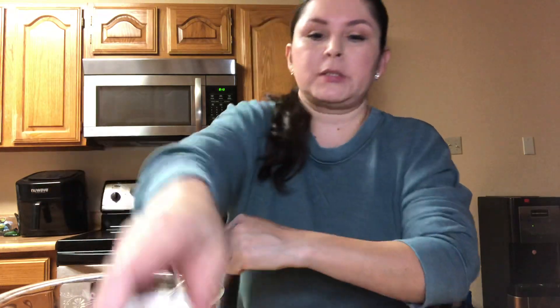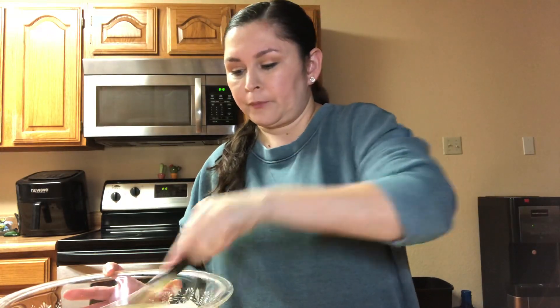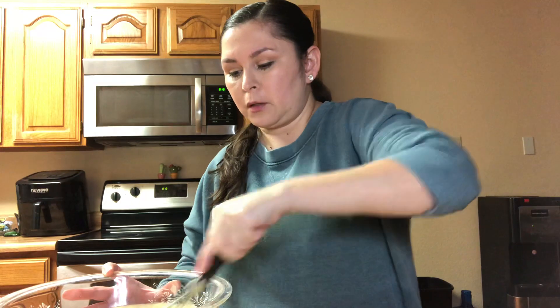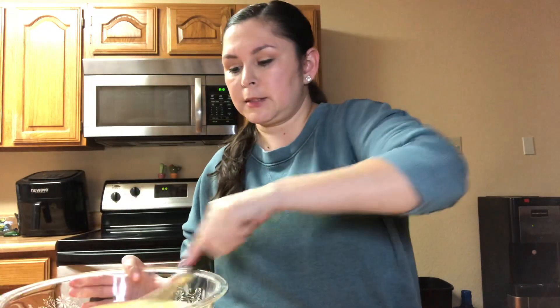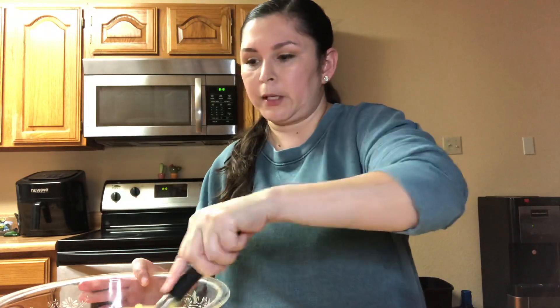I'm using 3.4 ounces of jello and the whipped topping is just an 8-ounce container. I haven't eaten this in a while so I'm kind of excited, and I know my family will be excited as well. It's getting really nice and thick, just the way you like it. I think we can go ahead and fold in the whipped topping right now.